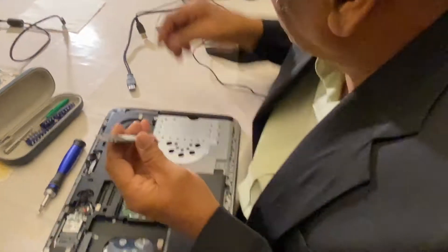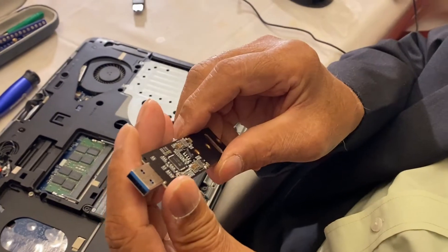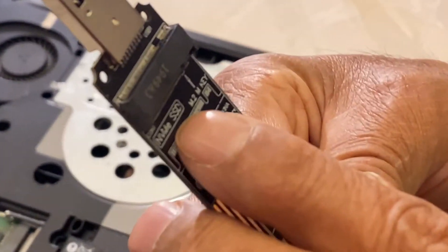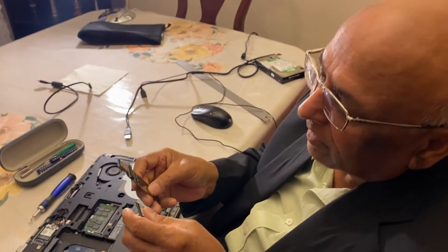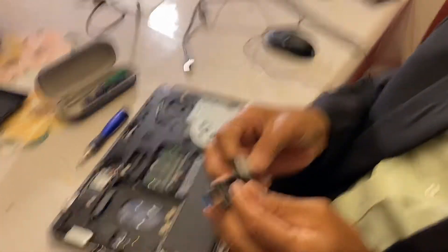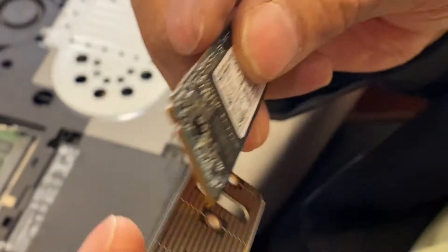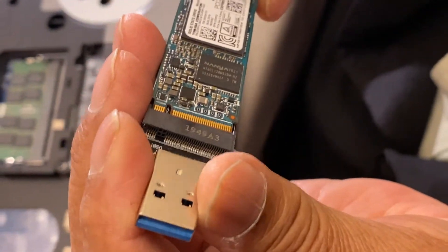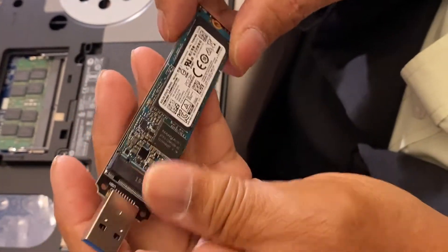Now to convert it into an external drive, I bought an adapter — I bought it on Amazon. It's called an NVMe SSD adapter. SSD is also of different kinds, and mine is called NVMe. The adapter has a larger part and a smaller part, and the solid state drive inserts into it like this.